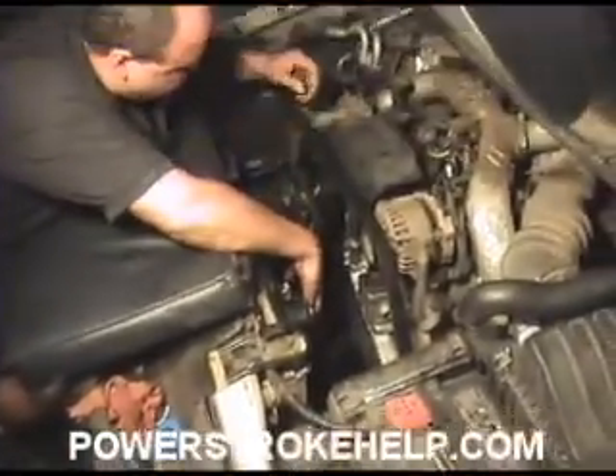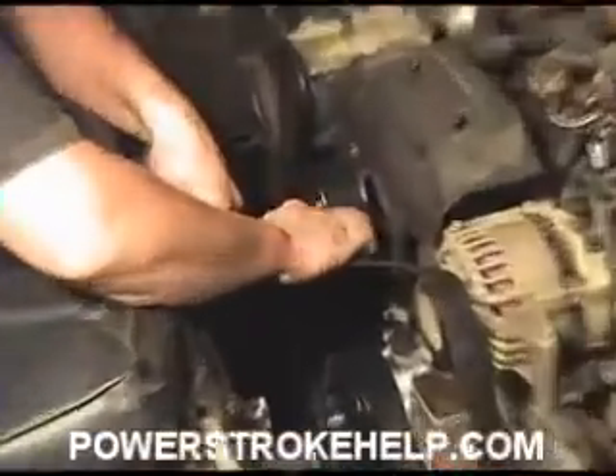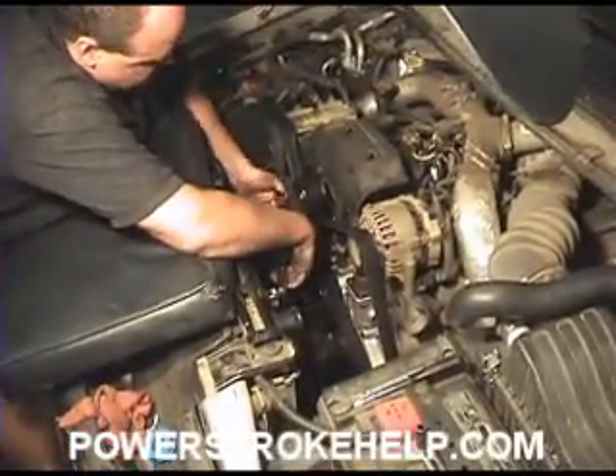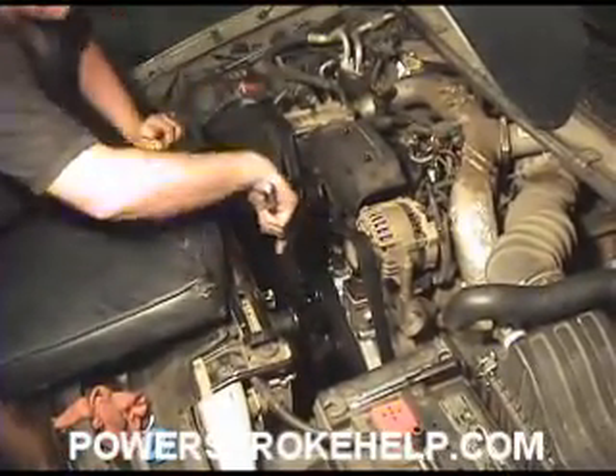Have a breaker bar or a ratchet, and you actuate — you move the tensioner, and you release the tensioner, and you've got a belt that's installed.